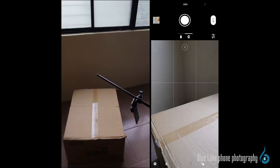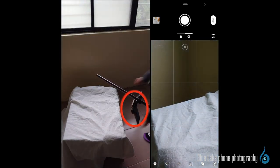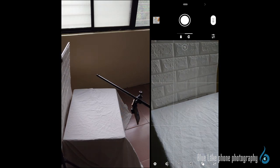To start with, we take a cardboard box at home. Since the box itself is ugly, we use a simple white cotton cloth to cover the whole box, which can also be used as a table. The angle of the cell phone mounted on the stand is close to approximately 45 degrees. Therefore, we put a white brick pattern in the background.